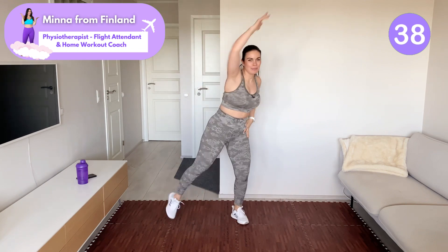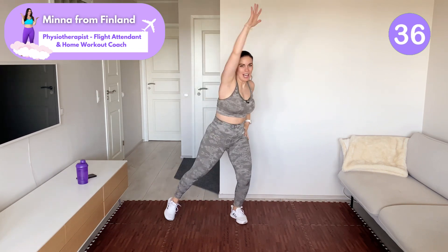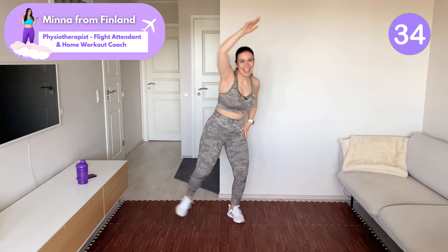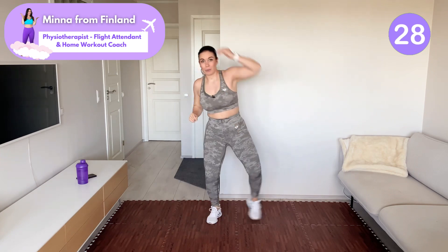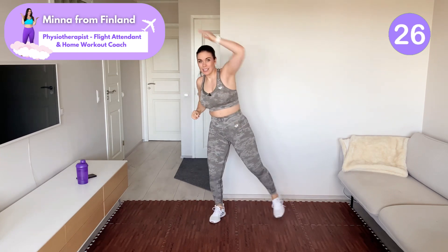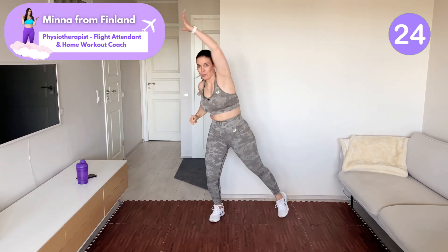If you're new, my name is Minna. I'm your home workout coach and the physiotherapist from Finland. I also work irregular hours in a physically demanding job as a body attendant. These are types of workouts that help me keep fit despite irregular hours.